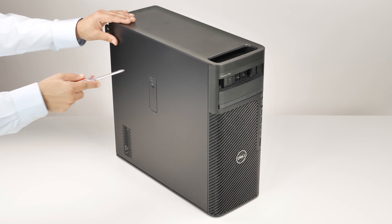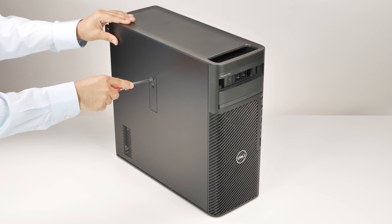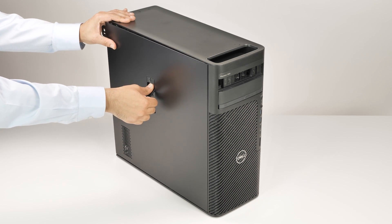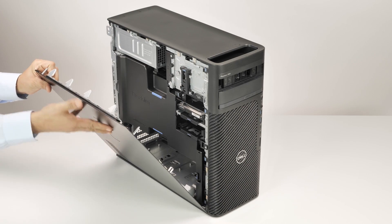To begin, insert the side cover key and turn the key counterclockwise to unlock the side cover. Then, push the release latch on the side cover and pull it outwards to remove the side cover.